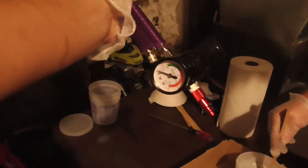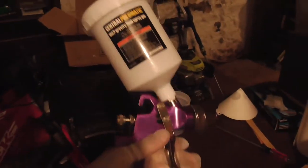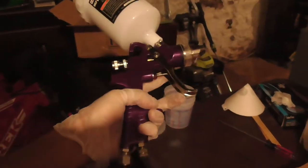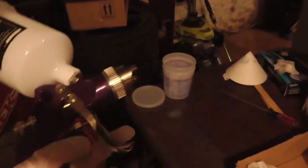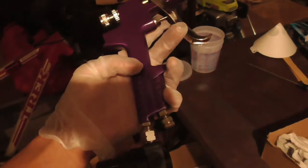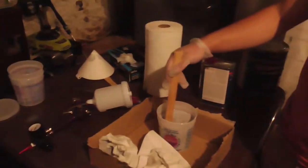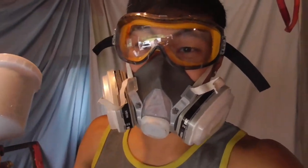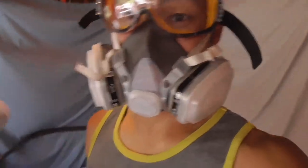We can finally pour it in the gun and start spraying. This is a Harbor Freight paint gun, 30 bucks, because it has the little gauge. You can buy one for 15 or 16 dollars but that's if your local Harbor Freight has it — if not you might have to order it. We bought one so if anything we can just clean it out if we're going to do clear, or we can go buy another one. All mixed up in the gun now, we're getting ready to spray. I look like I'm about to get gassed or something, but this should be fun — let's do this.